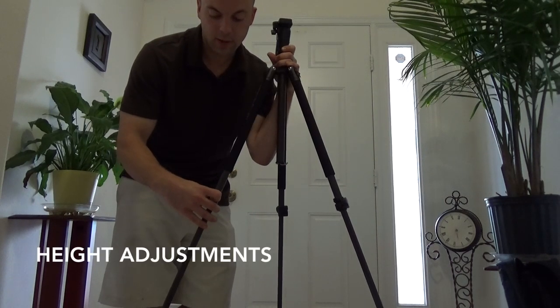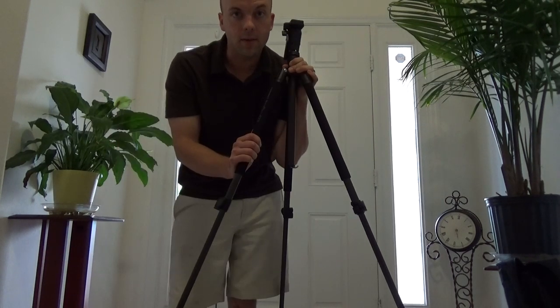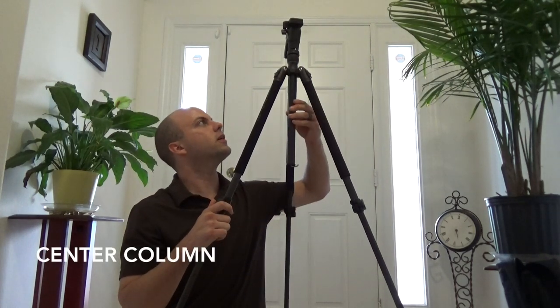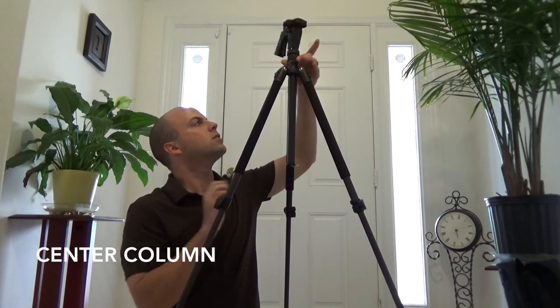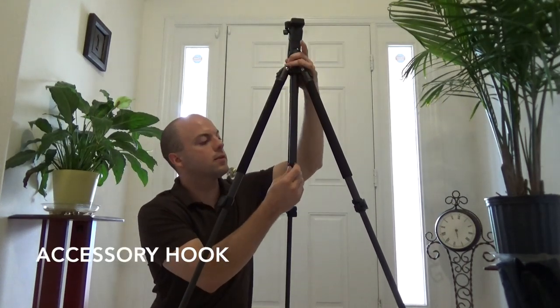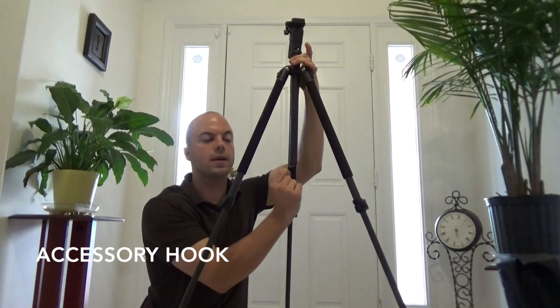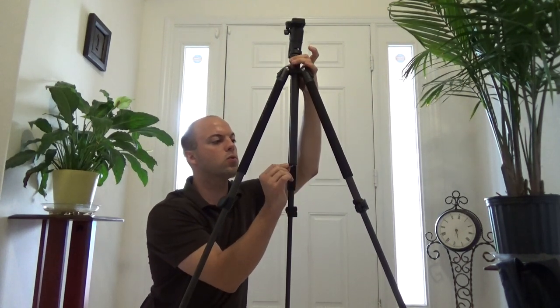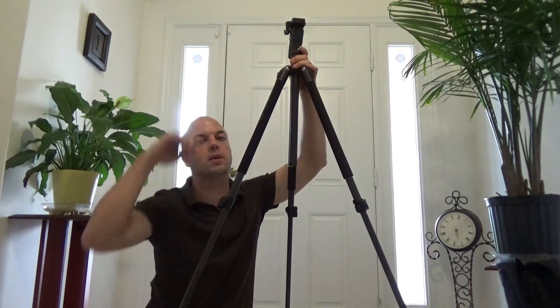These locking levers are for the legs. A maximum height of 65.75 inches, a minimum height of 11.5 inches. This center column right here is adjustable with this tightening screw — you can bring it up or down. Down here at the bottom you have an accessory hook. You can hang a bag from here. What I typically do is run a power cord here so that it doesn't unplug from the camera.